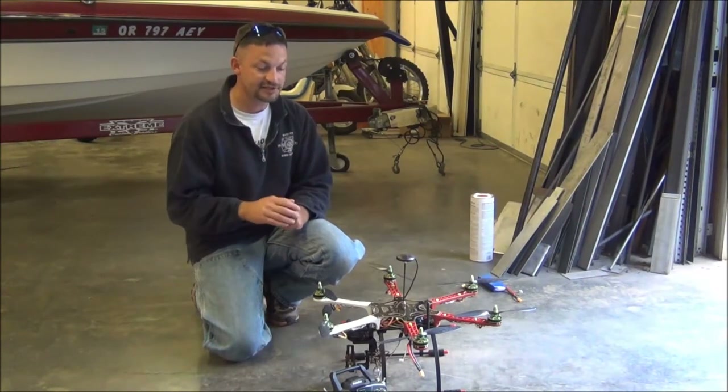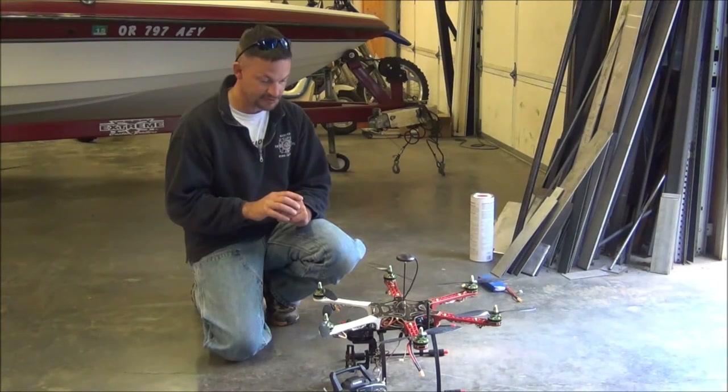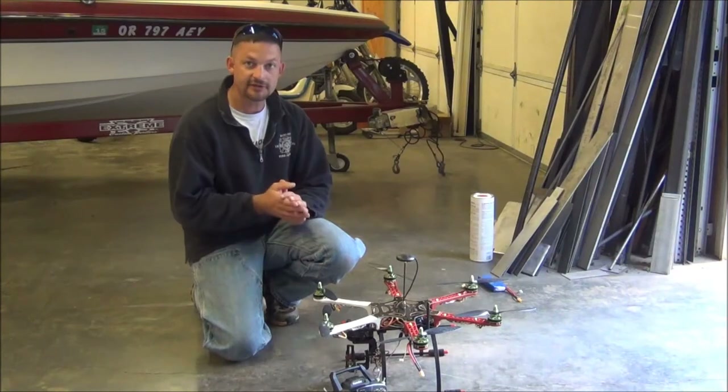I do have the ability to take control again if it's not doing what I want it to, but hopefully I'll leave the controller off and it'll land and disarm itself right where it took off from. So let's go ahead and fire this thing up and get the testing done.